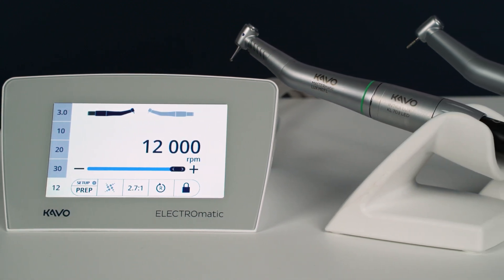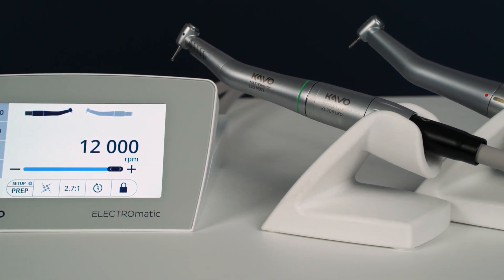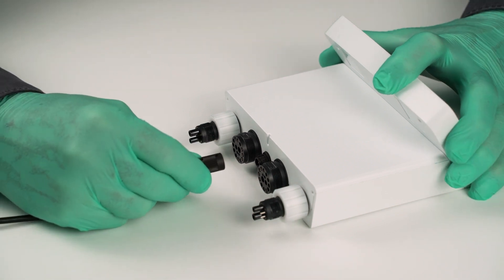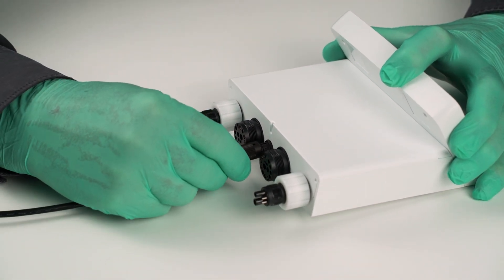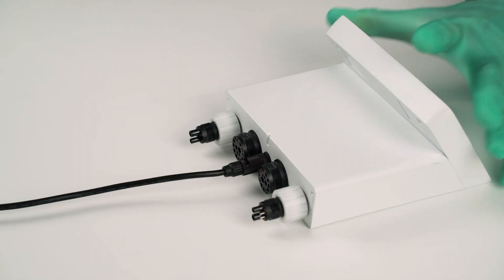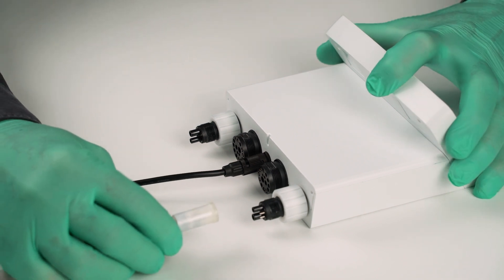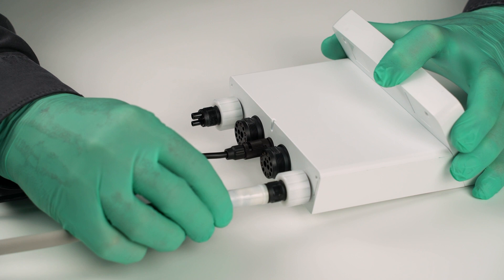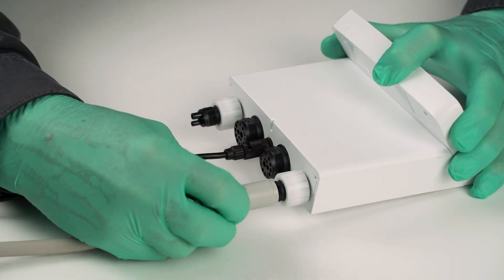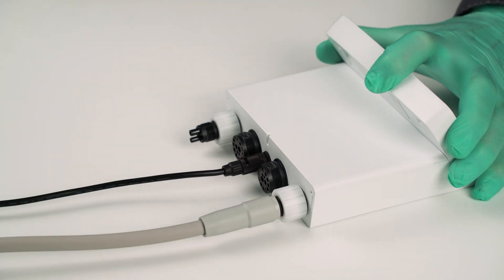It's simple to navigate through the different modes and intuitive to use. To set up the system, connect the plug from the transformer of the power supply into the connector in the middle of the Electromatic and turn it clockwise to lock it. Connect the four-hole, five-hole or six-hole iso-turbine hose of the dental unit into the left media input plug and tighten it — it is marked on the ground plate with M1.